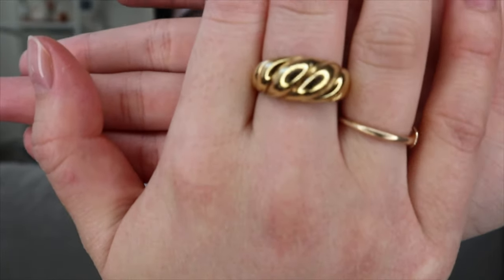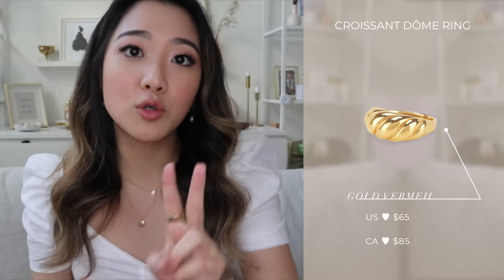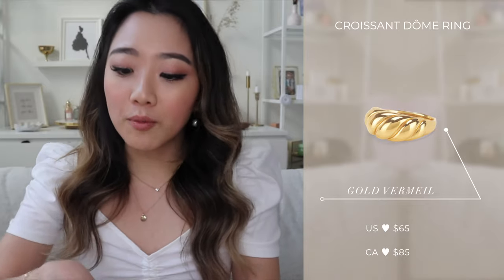The other ring I wanted to talk about is the croissant ring — it really mimics the look of a French croissant. Mejuri did an excellent job with the marketing on this because they sent it to literally every influencer. There's a ring, bracelet, and earrings in the croissant collection. Once again, there are two options: solid gold or gold vermeil. I have the gold vermeil version, and the solid gold version is a little smaller. It really depends on whether you want to wear it every day or as more of a statement piece.